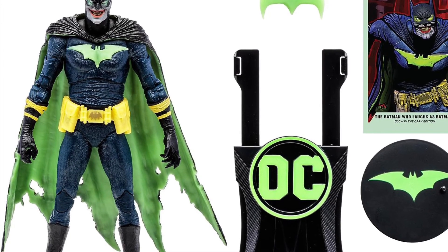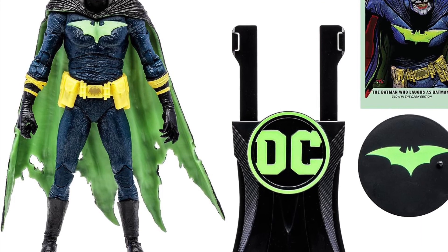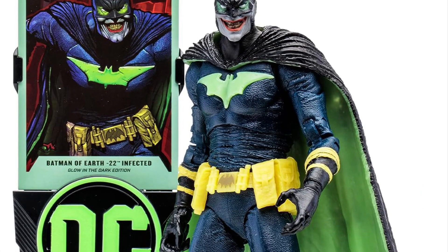Don't like the face sculpt. Colors are just odd for me, but I love the utility belt. That utility belt looks absolutely fabulous — that's a really cool-looking utility belt.